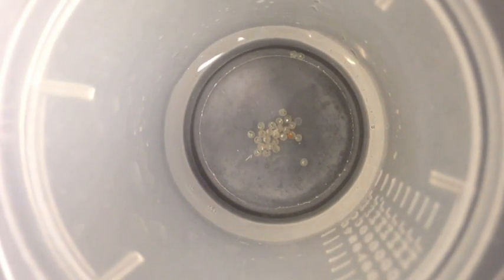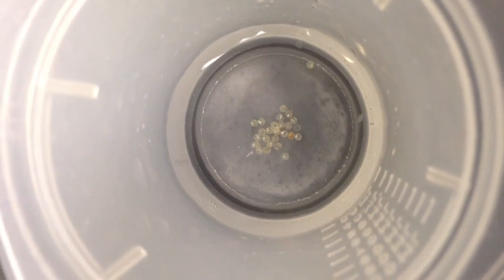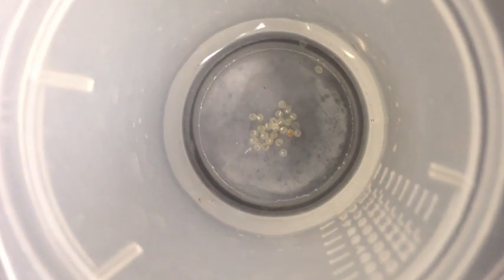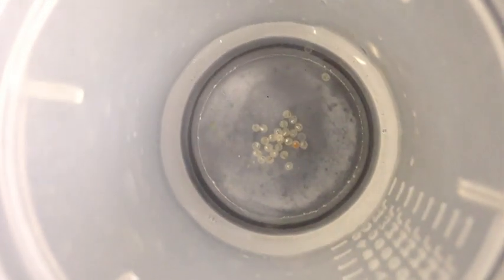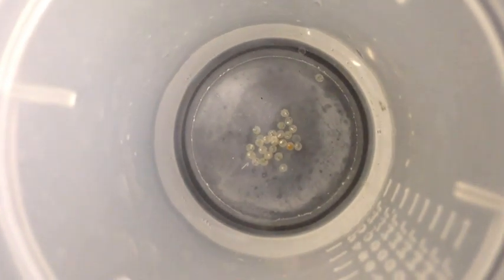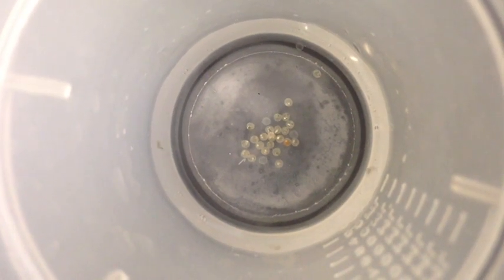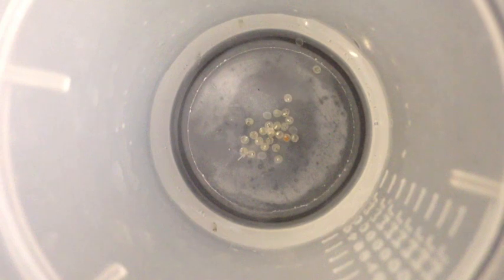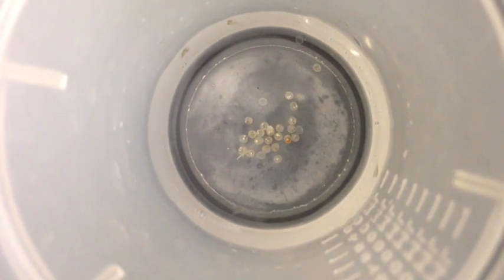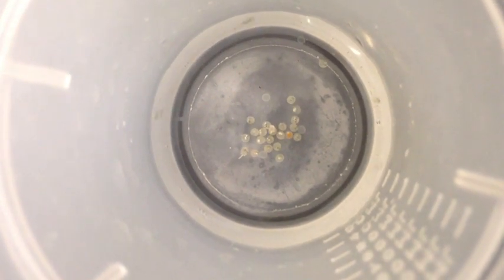During hatching in the California grunion, the chorion — which is the egg casing — deforms slightly from its previous spherical shape. The grunion embryo twists and turns within the chorion, then lashes against the chorion with its tail and emerges tail first. Occasionally, an embryo hatches incompletely and swims about with its head still trapped within the chorion.